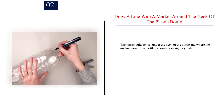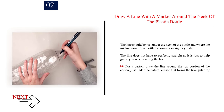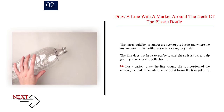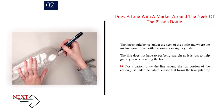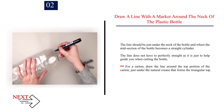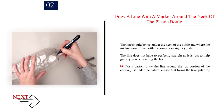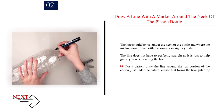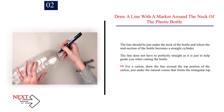Number 2: Draw a line with a marker around the neck of the plastic bottle. The line should be just under the neck of the bottle, where the midsection of the bottle becomes a straight cylinder. The line does not have to be perfectly straight, as it is just to help guide you when cutting. For a carton, draw the line around the top portion, just under the natural crease that forms the triangular top.